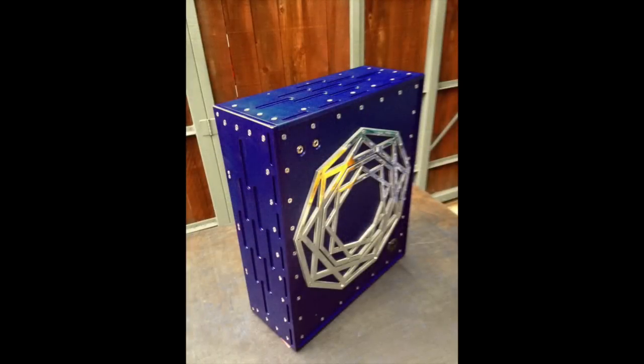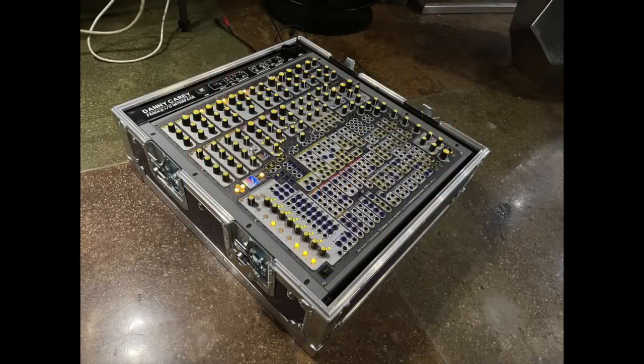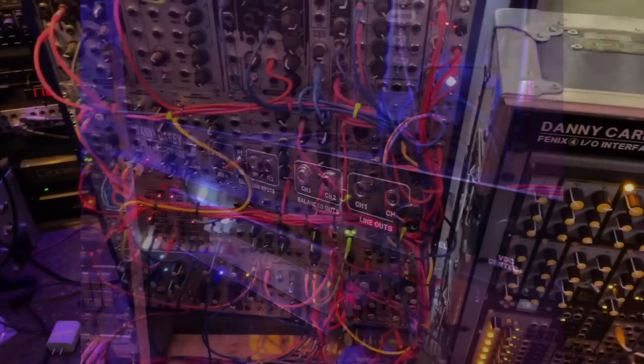So for almost the last decade, that system has been traveling around the world with the band. And last year, we decided to add a second system to the live rig — a Phoenix 4. I did not make this instrument. It was a great addition. Have a look and then let's listen to the combined result of the two together.